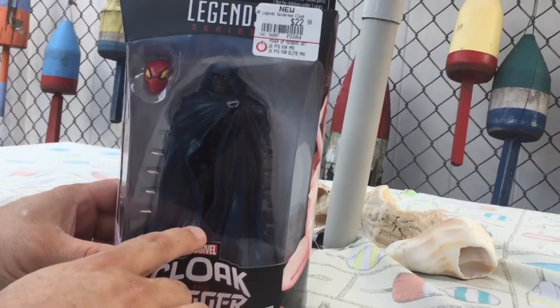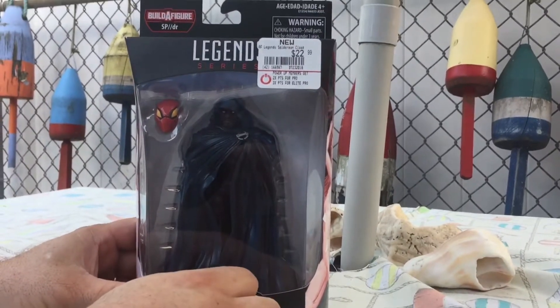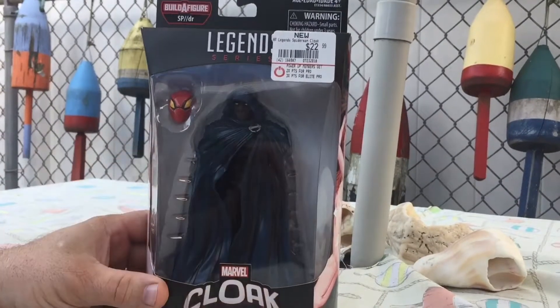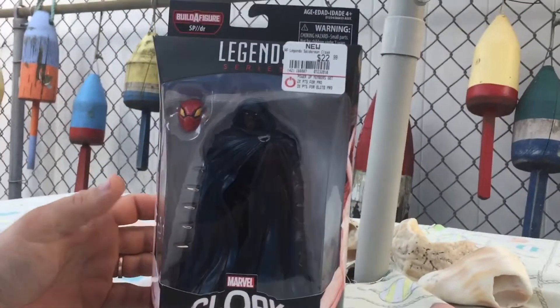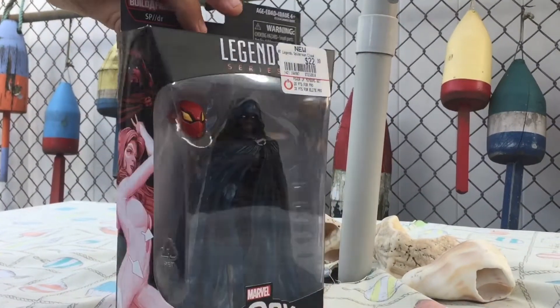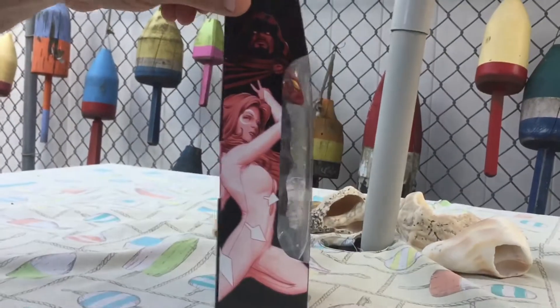I had picked this up from GameStop and it was on sale for $17, which is a good deal. Growing up, I actually had read the Cloak and Dagger issues from their inception, so it's kind of neat now seeing a really nice figure of — well, eventually Dagger — but of Cloak.